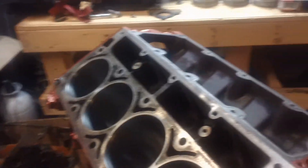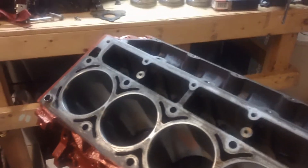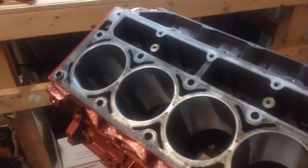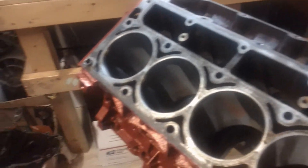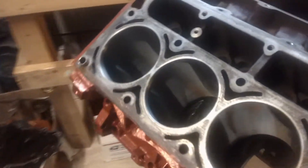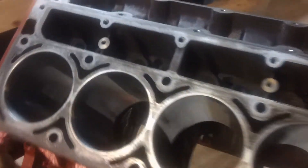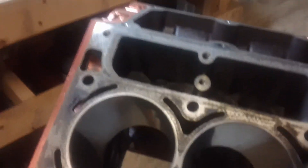Then I cleaned out the cylinders with purple power degreaser, wiped that out, rinsed it, and wiped it dry. Then I rinsed out the cylinders, rubbed them down with transmission fluid, degreased them again with the purple power, wiped it out, then rubbed them down with a white microfiber cloth — all the cylinders — to make sure that they were pretty clean and we didn't have anything on them.